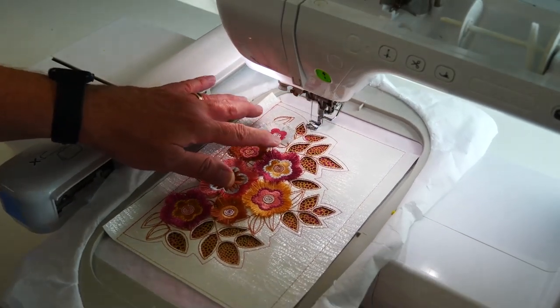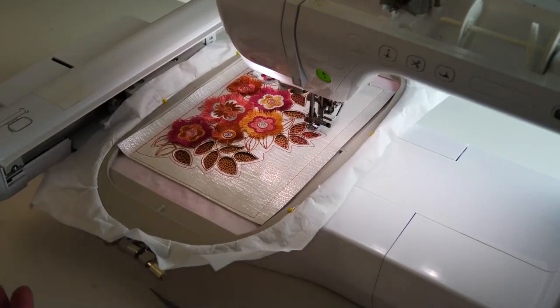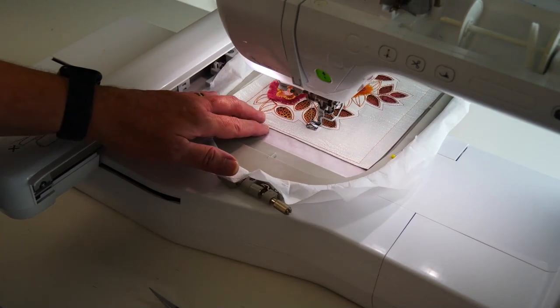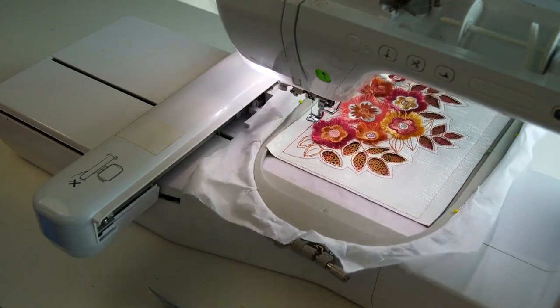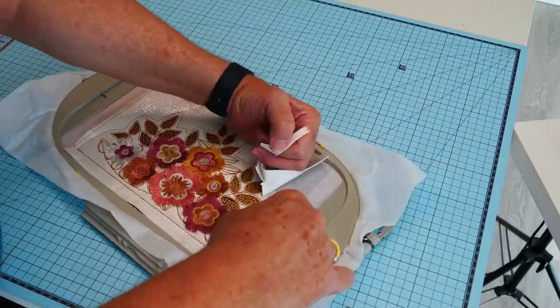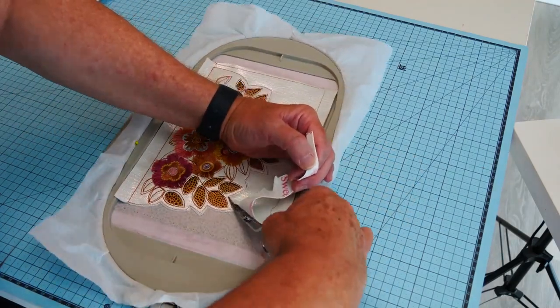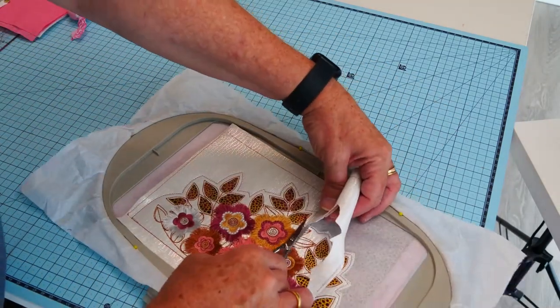We're putting in a magnetic clasp and the magnetic clasp really does need to have some support, otherwise it's going to just pull out. It's going to run around this outside silhouette perimeter stitching again — that's going to attach the lining onto the back of this flap. Then we need to start trimming this up, trimming one to two millimetres away from the outside stitching. Having two rows of stitching around here means it's quite secure.